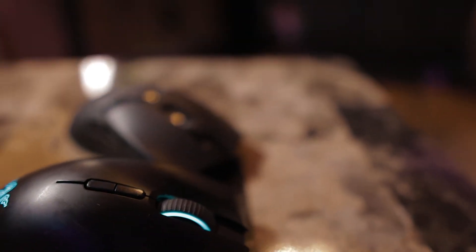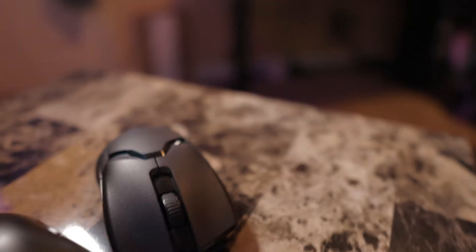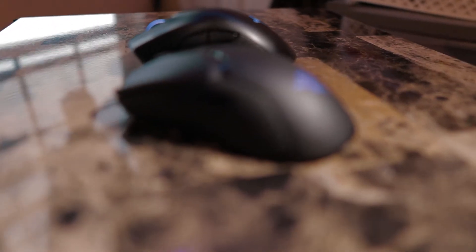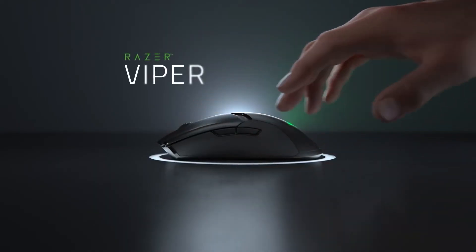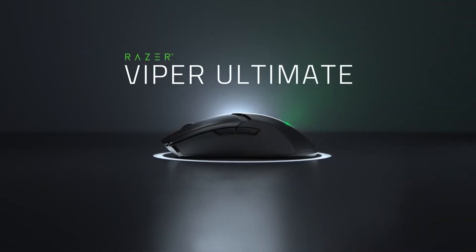I'm a huge Razer fan — I love their computers and I have more than one Razer mouse. I really like the design of this one; it feels great in the hand, not super bulky like a lot of other mice. It doesn't matter if you're left- or right-handed — it works both ways and you can switch the keys and buttons to anything you want.